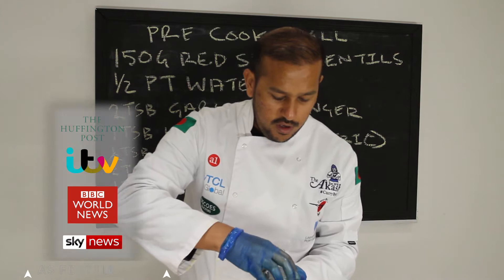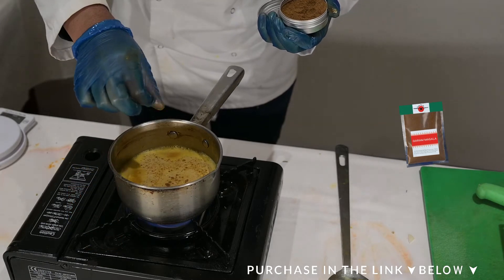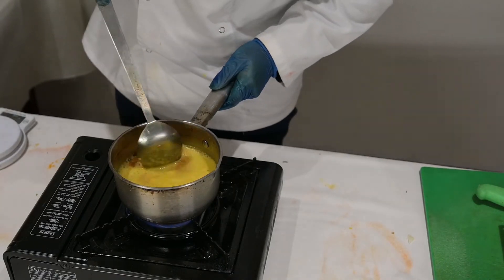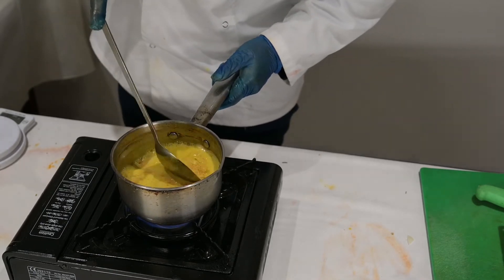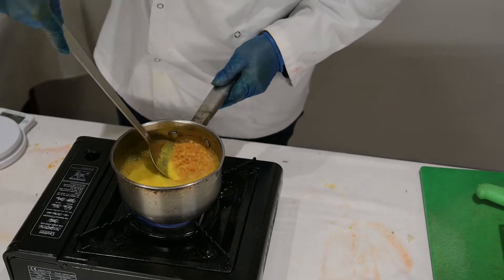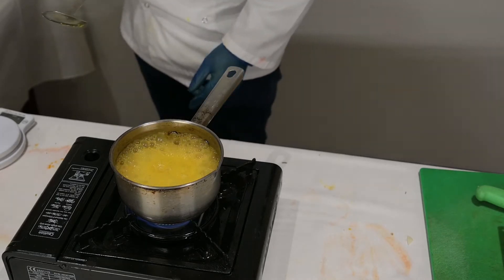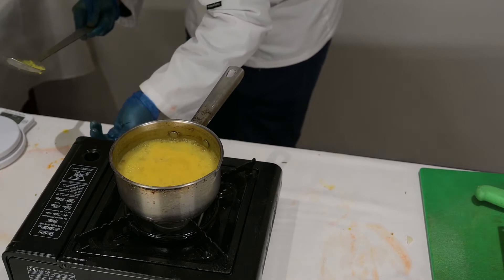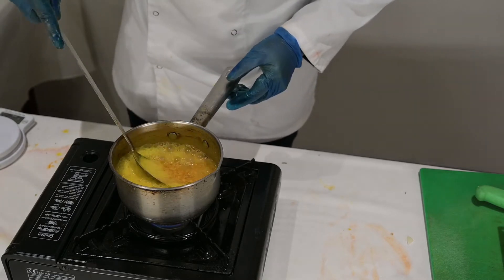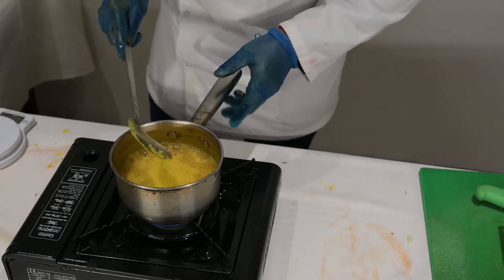So you add a sprinkle of your garam masala — just a sprinkle, it's very very strong and you don't want to discolor the dal either. Garam masala is mainly for the smell. So that's boiling already. The dal is starting to cook — you can see the lentils are starting to pop up.